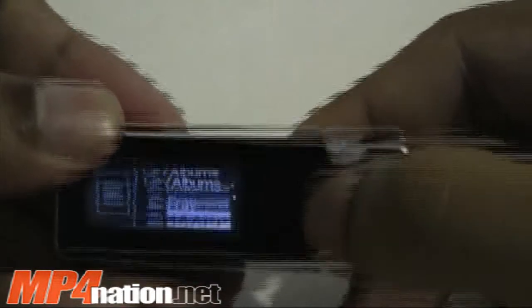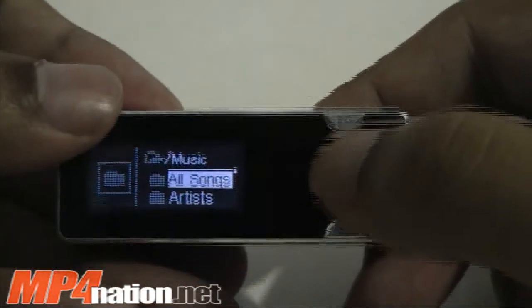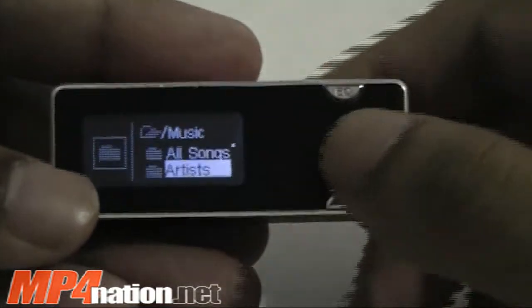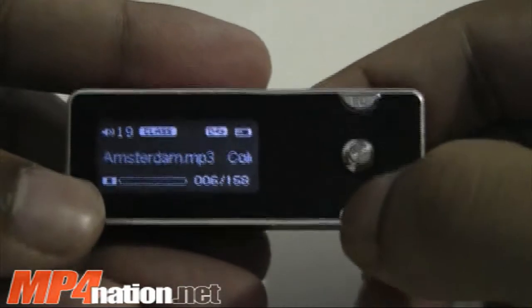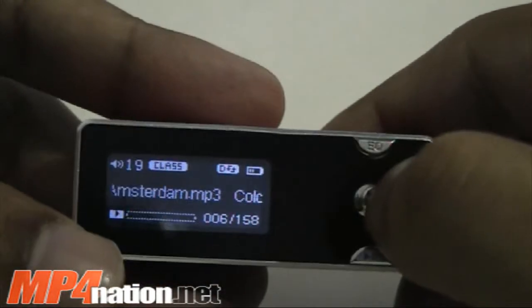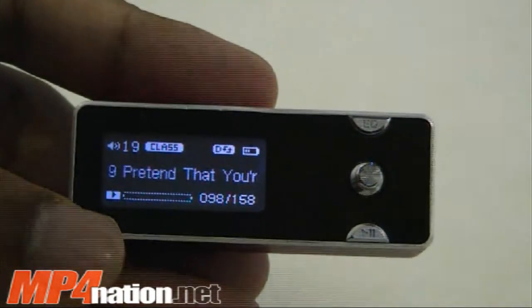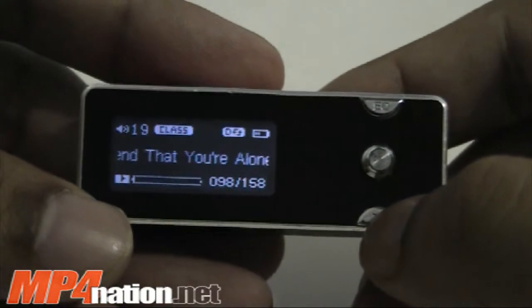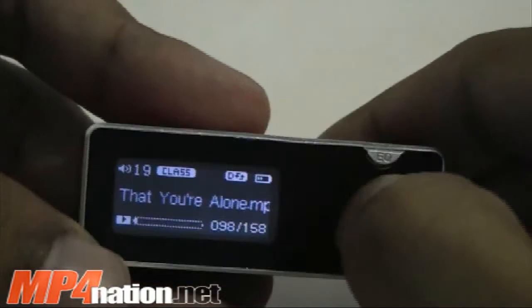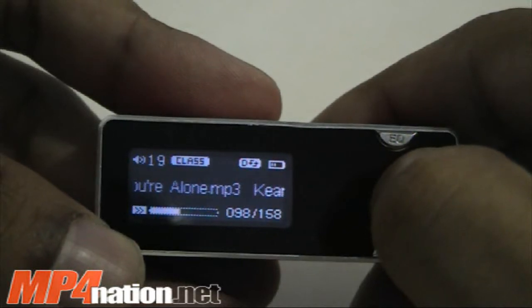If you go back to album list, it'll list all the albums directly. There's genres too. You can go to all songs and just scroll down, pick a song, hit play. You can just hit next and it'll jump to the next song. Right now it's on shuffle, and the shuffle is pretty good here — it is quite random. Sometimes people complain that shuffle isn't always shuffling. Fast-forwarding is quite easy on this. It does start off pretty slow, but then it eventually starts speeding up the longer you hold it down.